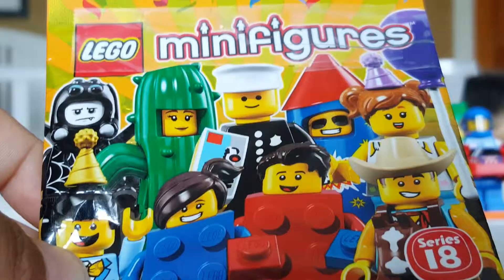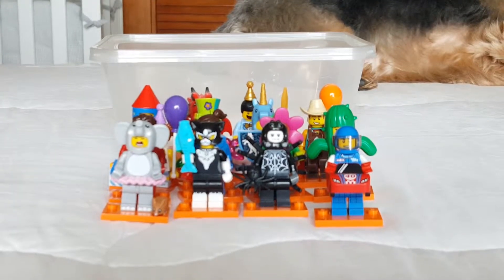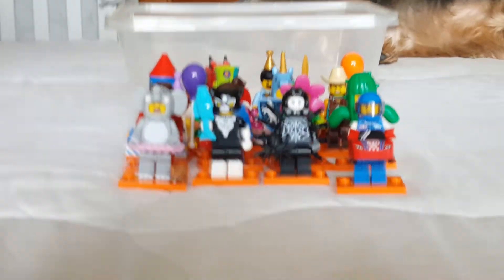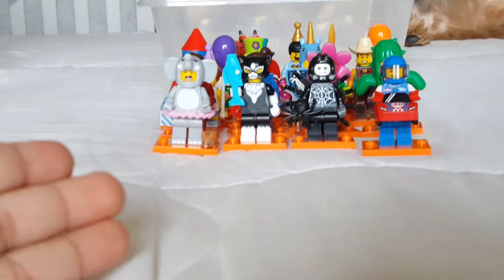Here's the packaging for the series — you can see it has a little orange design. Now for the final verdict.